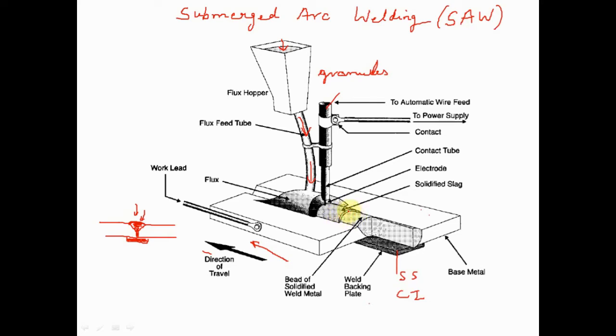Because of the heat from the arc, the flux melts and forms slag. Slag is lighter in weight and covers the weld bead to protect it, preventing contamination and oxidation from the atmosphere. This ensures a good quality weld — slag formation is very important for that purpose.